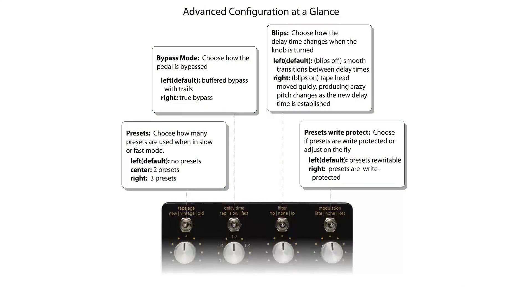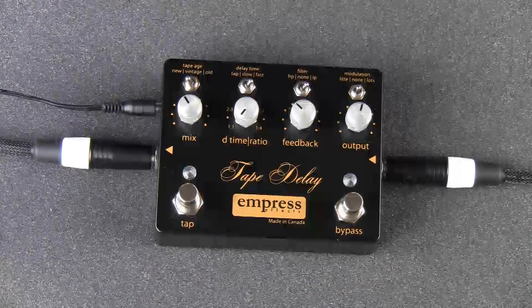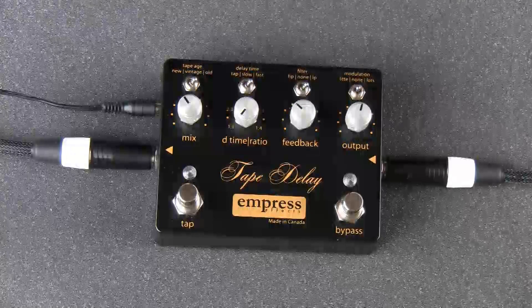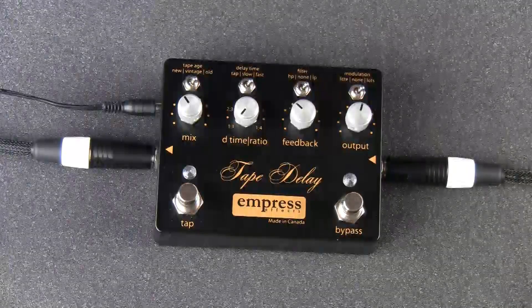Another great feature available through the advanced configuration mode is the ability to use presets. By default the tape delay ships without presets enabled. In the advanced configuration mode you can use the tape age toggle to select between zero, two, or three presets. Also in advanced configuration you can write protect your presets using the modulation toggle switch.